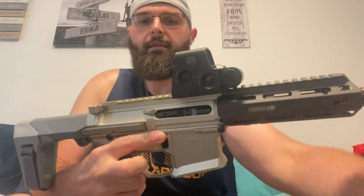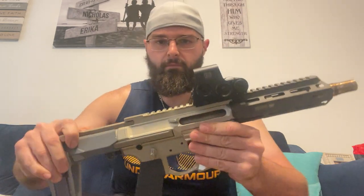The gun is the Q Honey Badger. It's built to be a lightweight platform in .300 Blackout. It's beautiful — I have no problems with this so far. It is clear, so just showing you that. Safety checks — safety first.